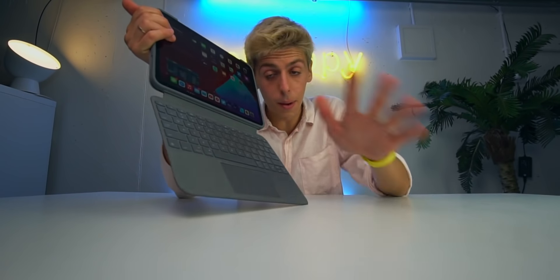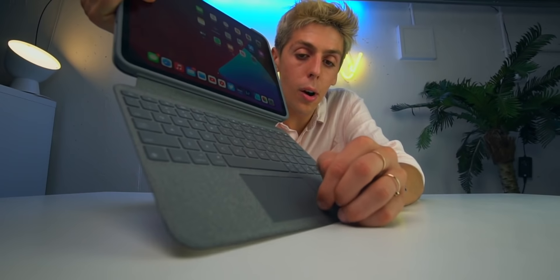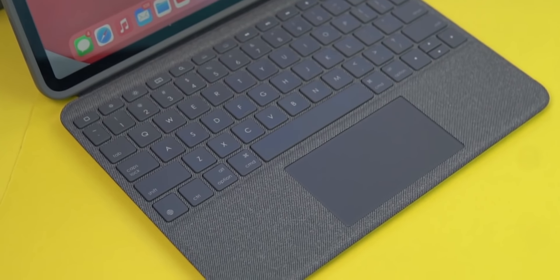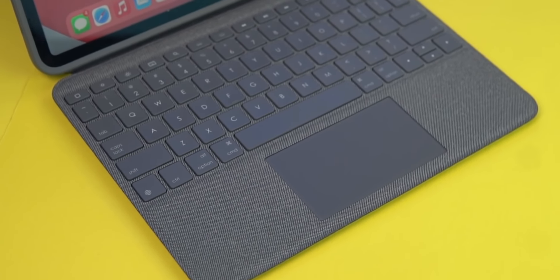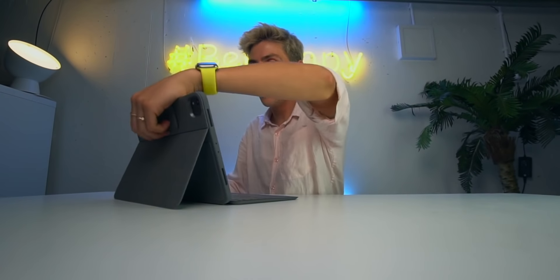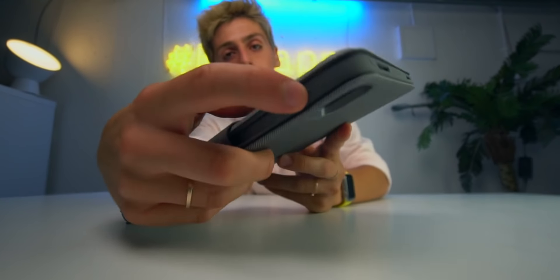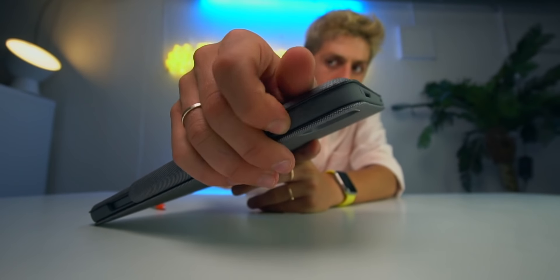One thing I'm noticing right away is that with Apple's keyboard you can tap anywhere on the trackpad, but here you can only tap on the bottom of the trackpad — which is fine, and the trackpad feels great. The keys are great — they are literally the same as the previous Logitech keyboard I've been using. Also, you can close the keyboard and there's this holder for the Logitech Crayon stylus, so you've got a great duo — the Logitech Crayon and the Logitech keyboard.